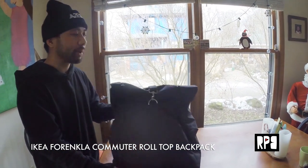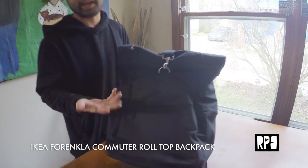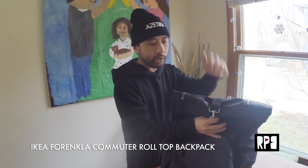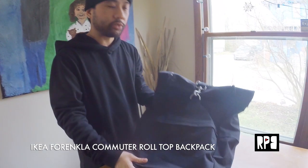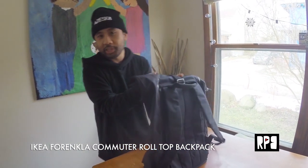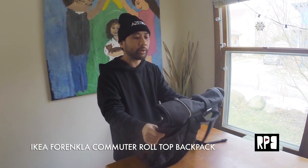This is something that I've been looking for on eBay and Amazon for when I'm cycling or skating. Having this roll-top style backpack is great for just grabbing items really quickly. It's very roomy — you can put a lot of your gear in it, whether it's camera gear, lunch, or even your laptop.